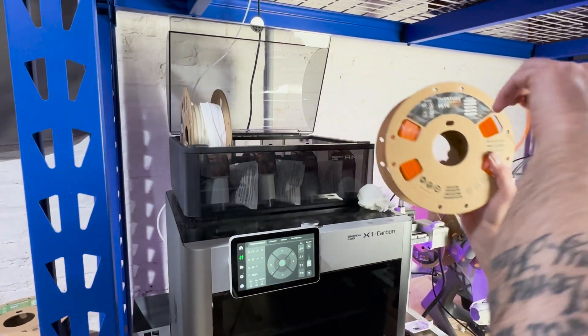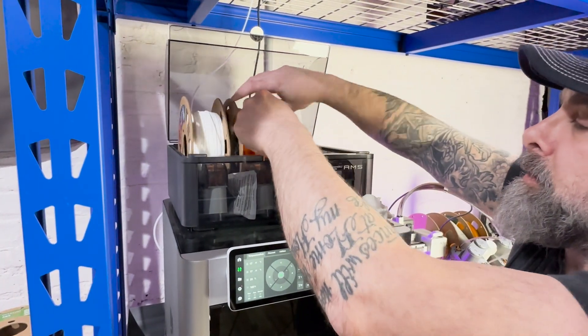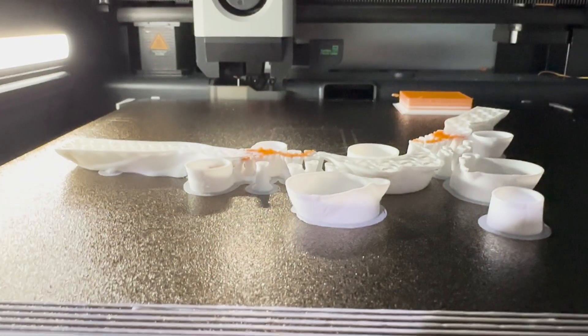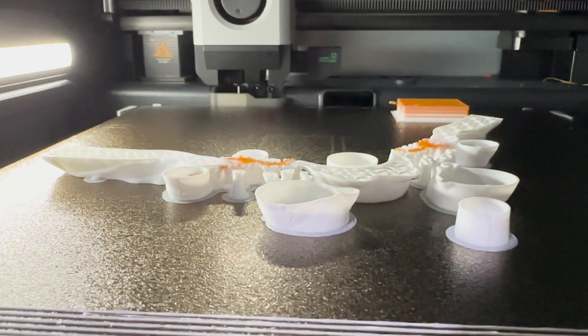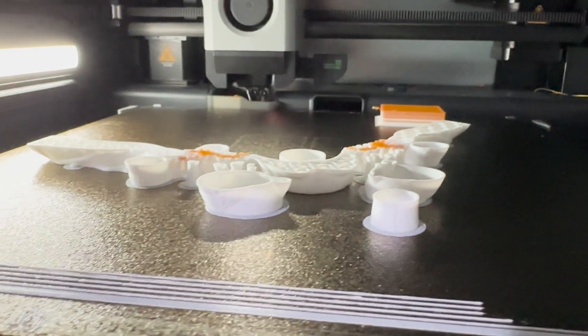For this print, we're using Overture PLA and Overture PETG for the support material. As the print progresses, you can see the PETG interface layer. This should make support removal a breeze without wasting too much extra filament.